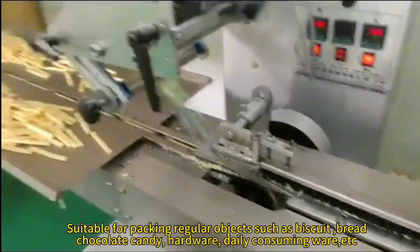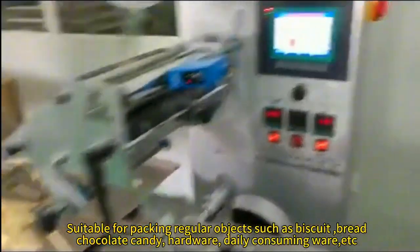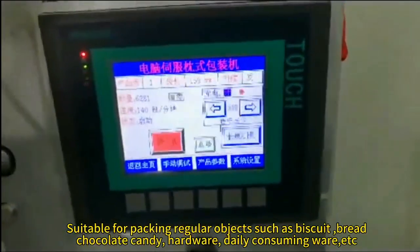It is suitable for packing regular items such as biscuits, bread, candy, hardware, daily consumables, and more.